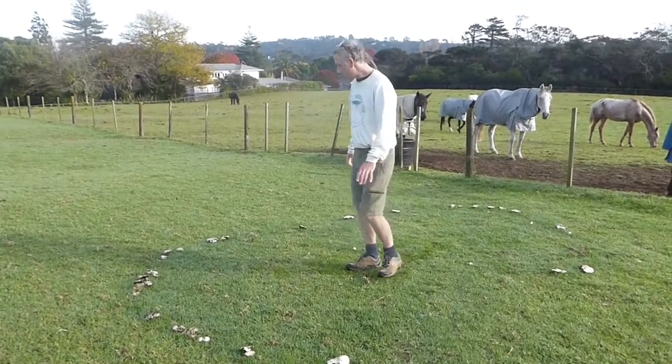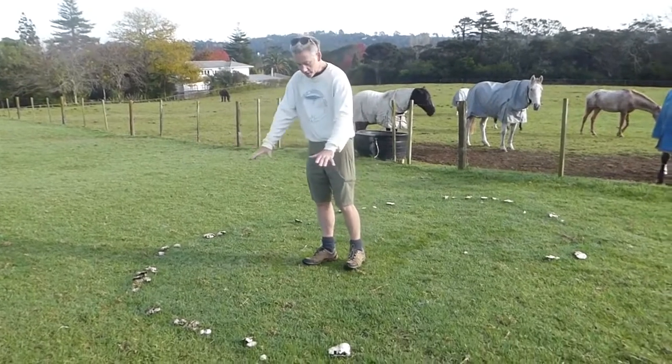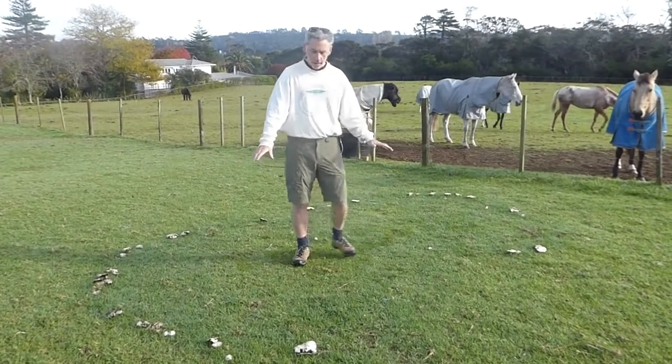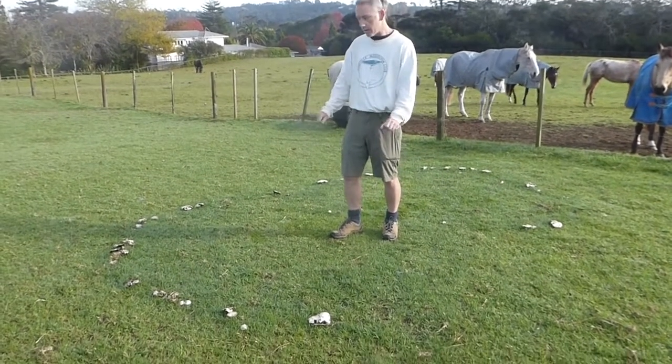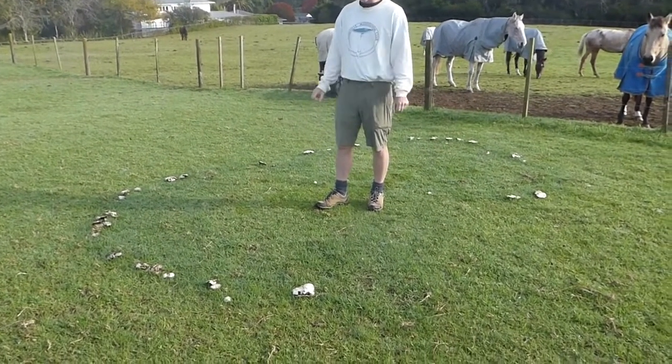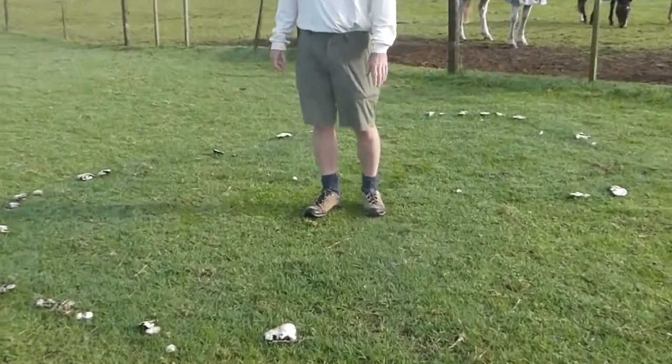The other thing you might be able to notice is that the grass, particularly on the edge and also within the ring, is actually a slightly darker green and slightly lusher. And so it seems that the mushroom growing here is having some sort of a positive effect on the grass.